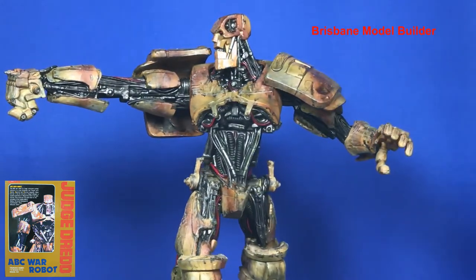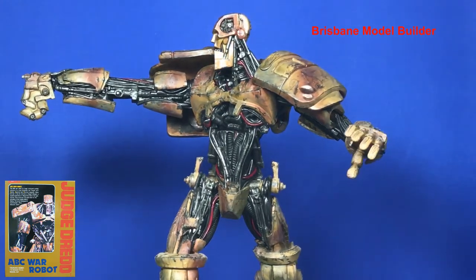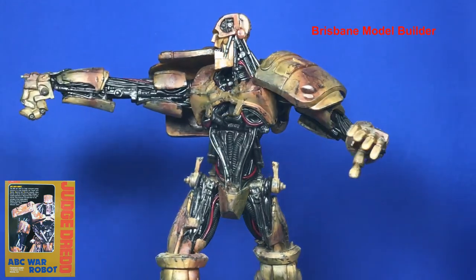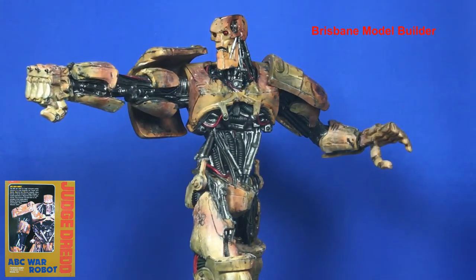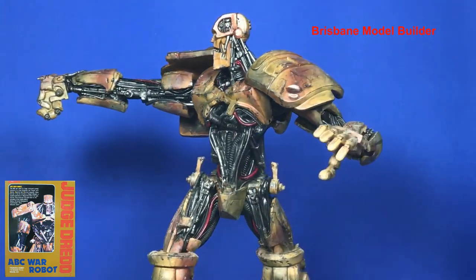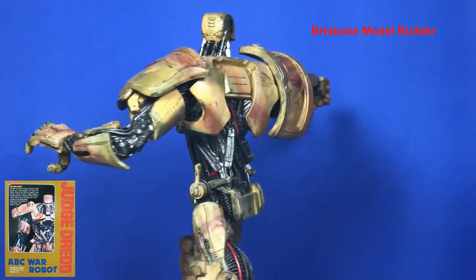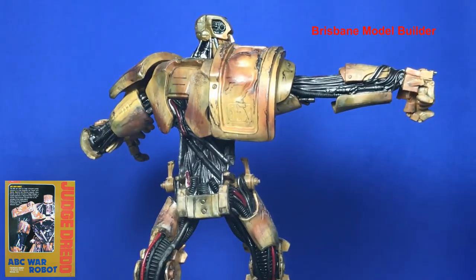There are a lot of really dodgy recasts of this kit, so I wouldn't bother buying them. A mate of mine bought one a couple of years ago and it basically had so many air bubbles in it, a lot of the parts were warped. When you start putting it together it didn't even really look like this kit — all the parts were on different angles and had warped really badly. So if you're trying to get this kit, definitely pick up the original. It's a bit harder to find these days but it's definitely well worth it.